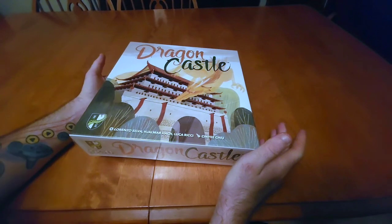What is up everybody, welcome back to another episode of Board Games Are For Everybody, where today we're going to be taking a look at Dragon Castle. When I say taking a look, I mean we're going to be doing an unboxing for Dragon Castle.